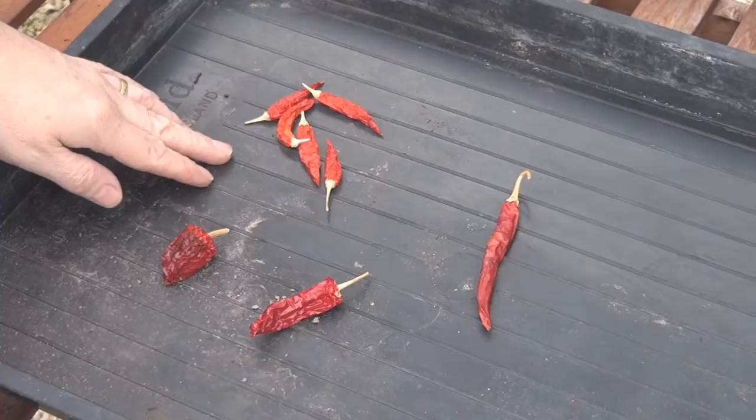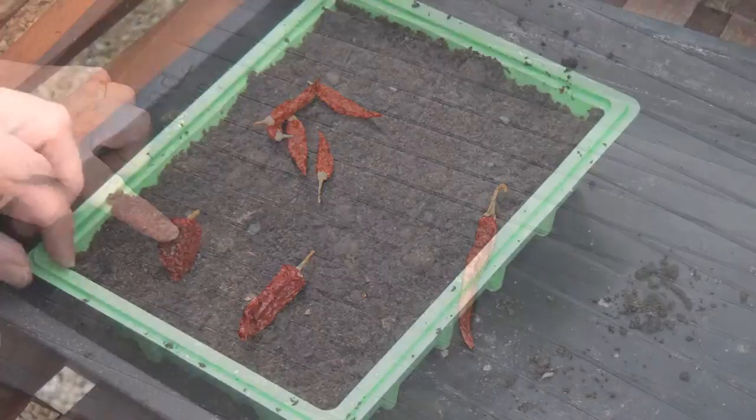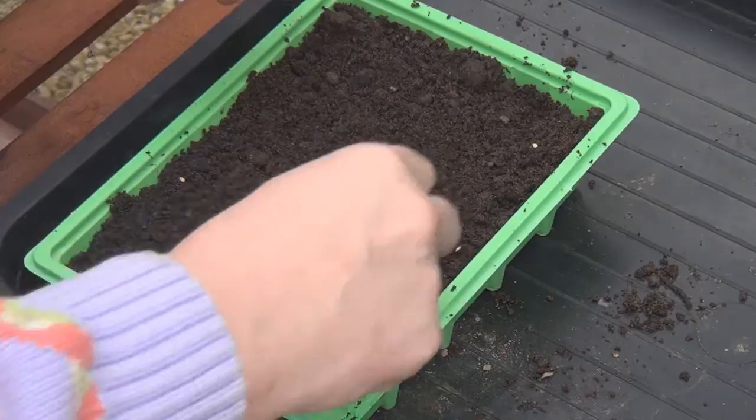You remember last year I grew quite a lot of chilies? Well, I kept some of the chilies because I'm going to use the seeds to grow more chilies this year. I've got four types: some bird's eye chilies, some long thin chilies, a sort of fatter squatter chili, and an even fatter squatter chili. I'm going to take the seeds out of these and pop them into some seed trays. I need a tray of seed compost, then I'm just going to break the chili open and sprinkle the seeds randomly onto the compost.